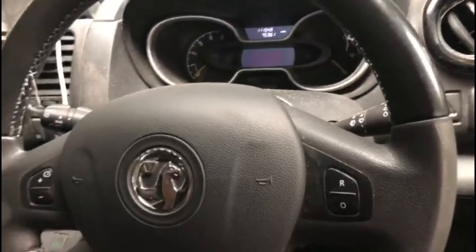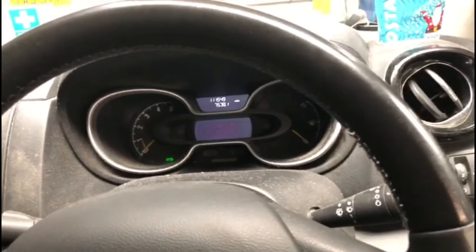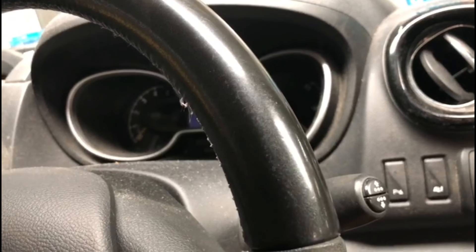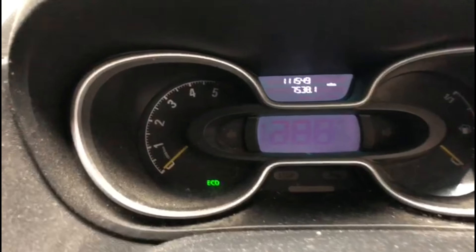Hi everyone, I've got a Vauxhall Vivaro here on a 2016-17 plate, just going to reset the service light. It's quite simple. These are the two buttons you need to work with, right there.